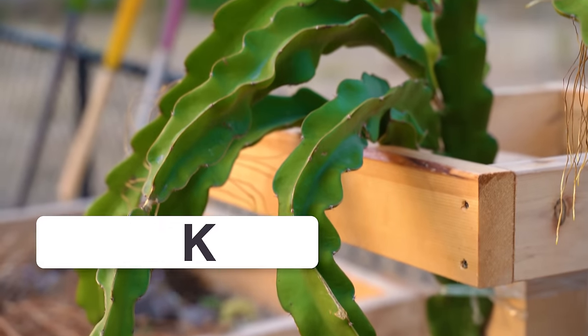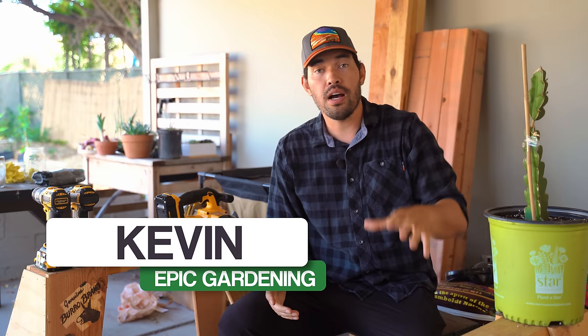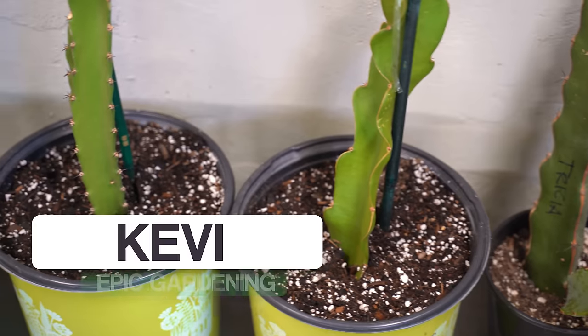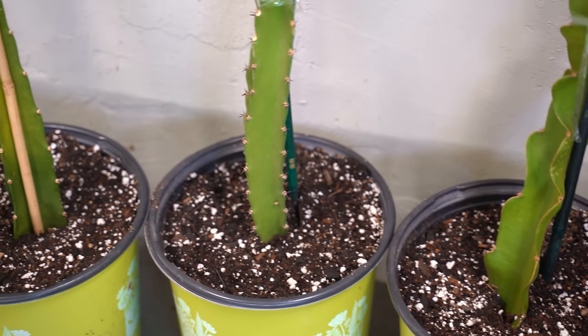Kevin Espiritu here from Epic Gardening, where it's my goal to help you grow a greener thumb. And when it comes to the world of dragon fruit, setting them up for success at the start of their life is crucial because these are going to live for five up to ten years. So put them in the right home and let them blossom.